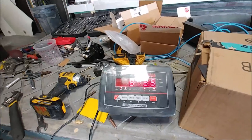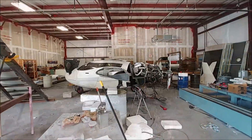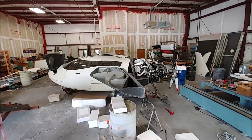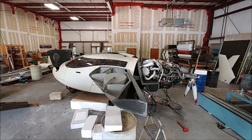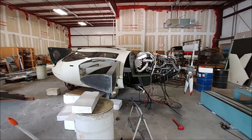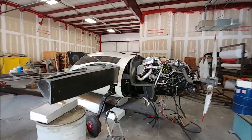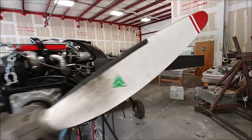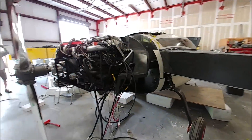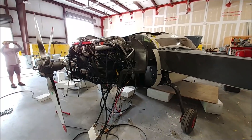Eight hundred and thirteen pounds total, but there was twenty-four pounds of chain and stuff, so we're at seven eighty-nine. That's basically for everything including a heavy heat exchanger, so I think we're kind of where we want it to be — still a little heavy, but for the power and the two turbos and all that stuff it all adds up. There it is all bolted on, even with the prop on, looking pretty good.